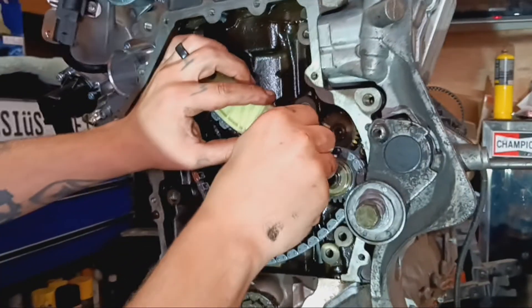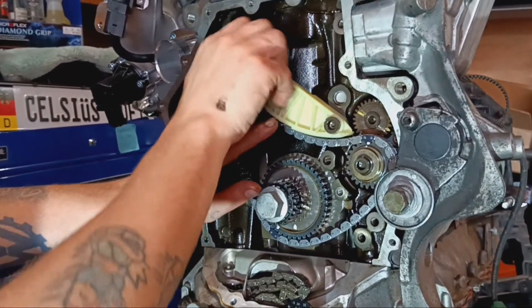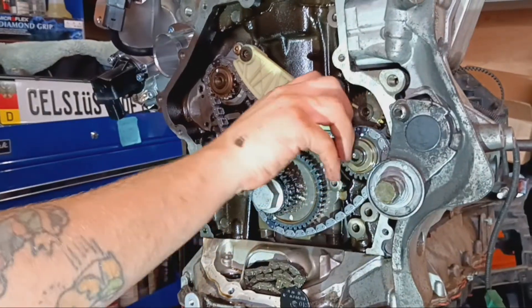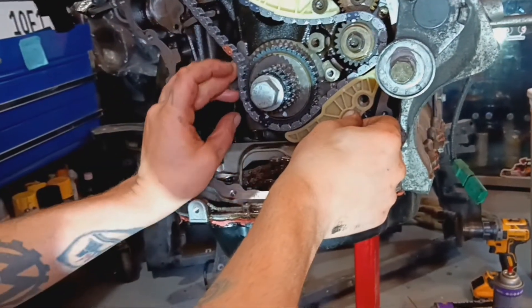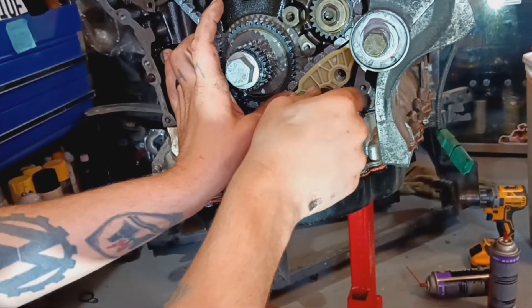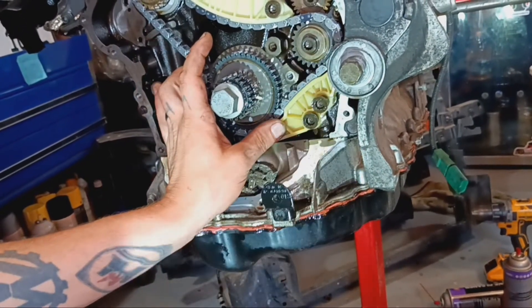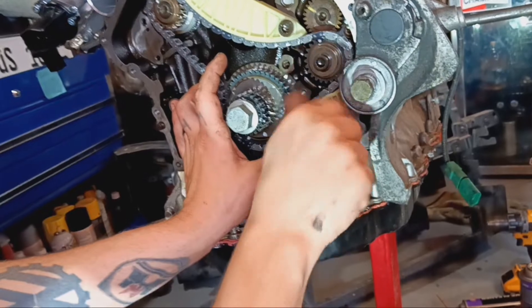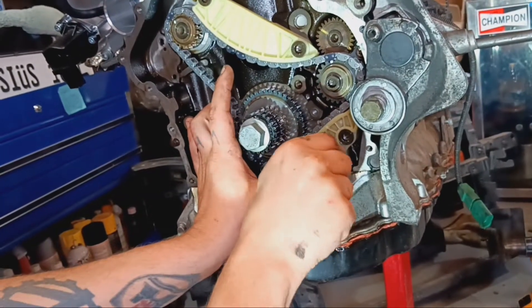Start off at the top guide and the front guide. This front guide will have a little slack in it — I've noticed it between all the PSI chains we've done. I don't know why, but you'll have to play with this front guide like this.